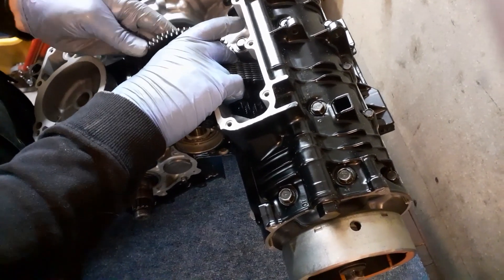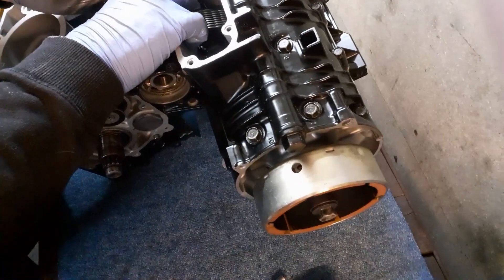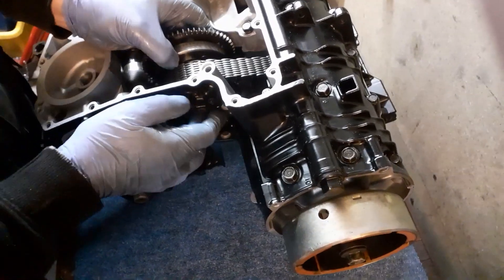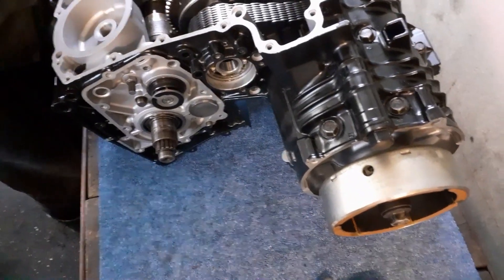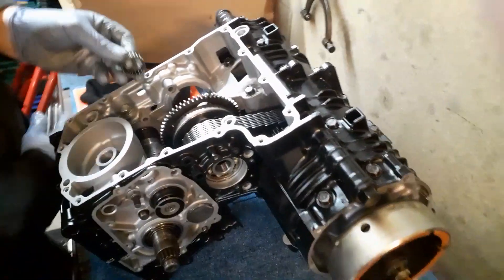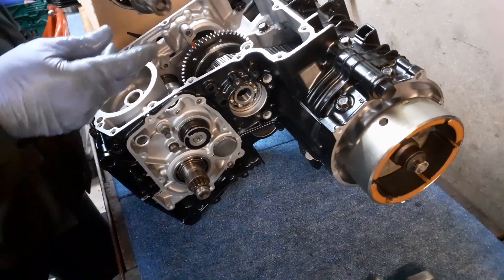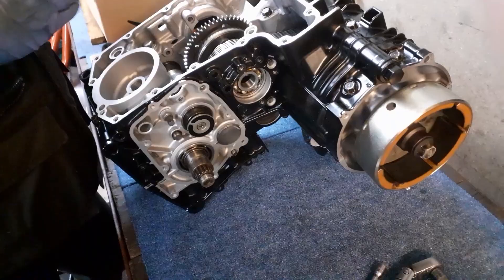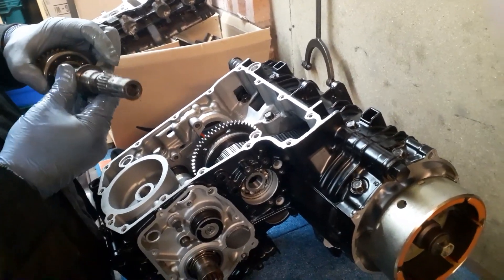There we go — it turns one way but not the other, grips that way. You can see it turning the crank there now. So that's now all in, and then I've got to slide the shaft in and knock this shaft through. That washer bolts up against this gear, just to stop it from floating.